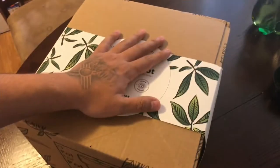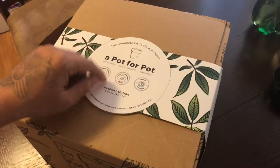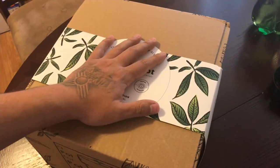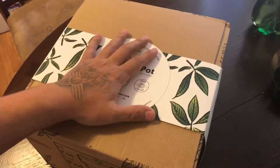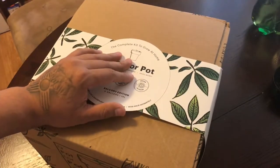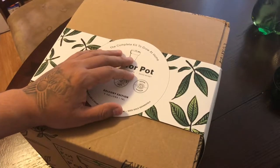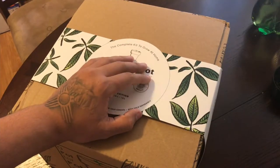Along with a five pack of beans from ILGM of your choice, you will also be receiving a $40 discount code with your Pot for Pot growing system. We're gonna be choosing two winners today. The first one is gonna get the entire kit, the $40 coupon code, and the five pack of beans from Robert Bergman's I Love Growing Marijuana. Shout out to Jeremy for making it happen and shout out to the people over at Pot for Pot. The second winner is just gonna be receiving some slaps and a $40 discount code to I Love Growing Marijuana as well.